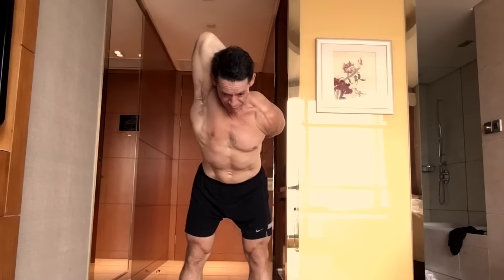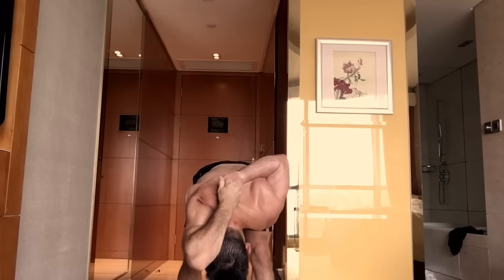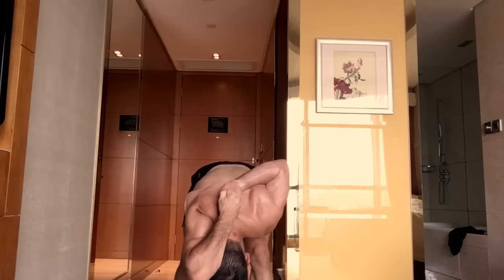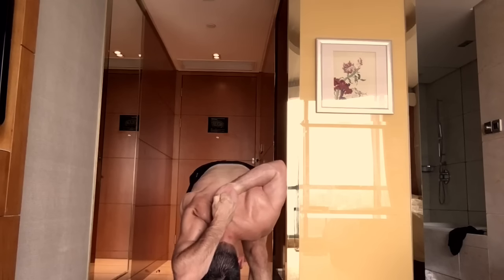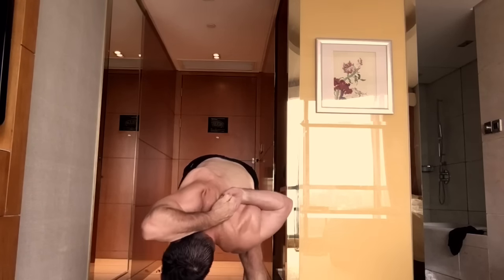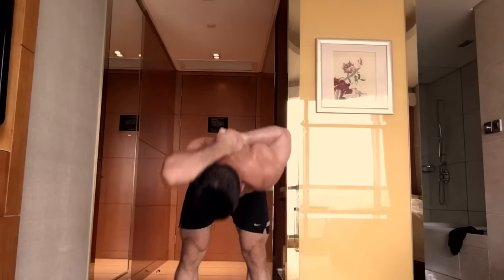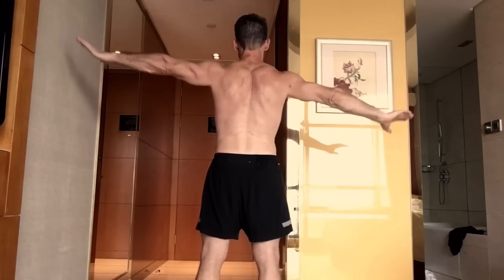Back to center, inhale and lift the chest even higher. Now exhale, extending with a flat back — chest pushing forward, folding all the way down. Keep pulling with the top hand. From here, rotate one way and then the other, trying to flex a little deeper, then come back up. Repeat to the other side.